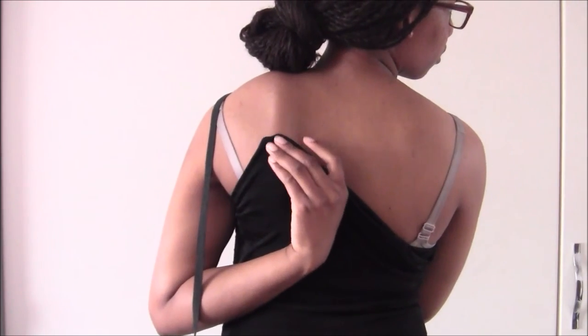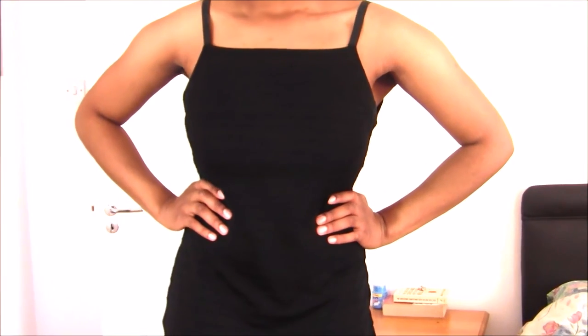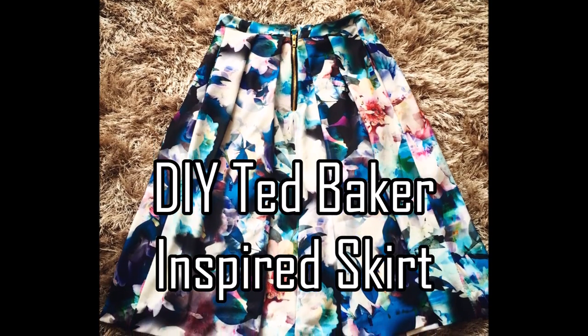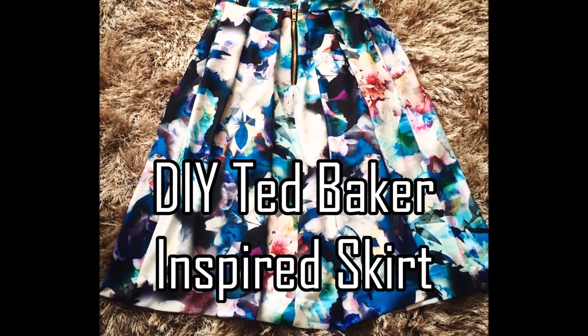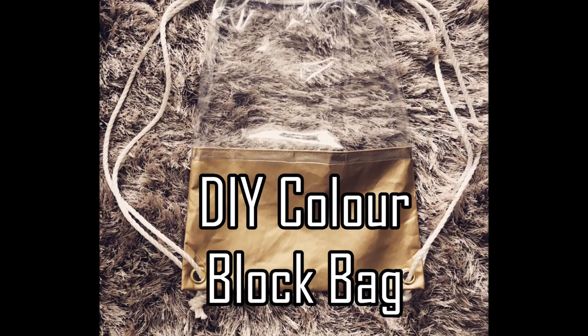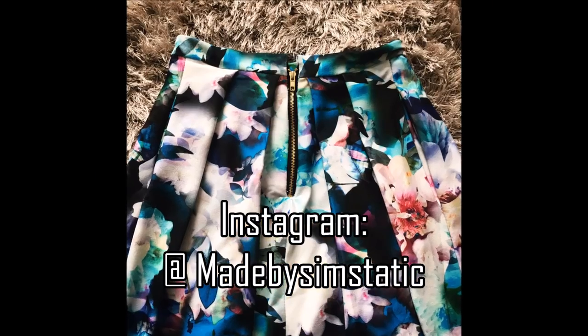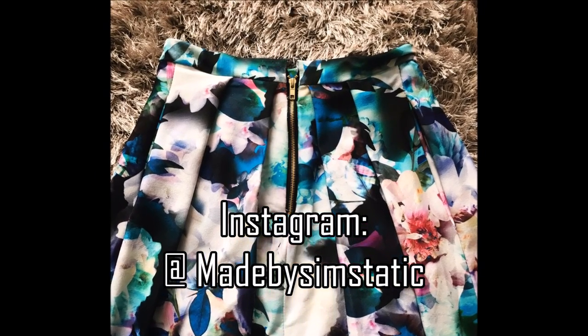This is the finished bodycon dress — thank you guys so much for watching! What's really fun about bodycon dresses is that they can be styled in so many different ways, and this is just the first step to making your first one. I have plans for another bodysuit with a different neckline, but the basic process is always the same, so grab your soft stretch fabric and get started. If you enjoyed this video please give it a thumbs up, follow my Instagram, and hit the subscribe button. Love you guys, stay blessed.